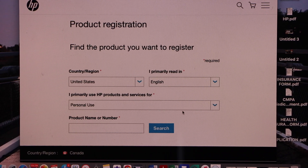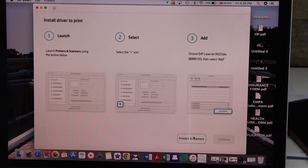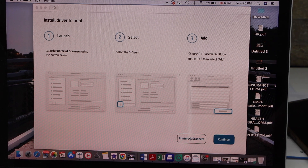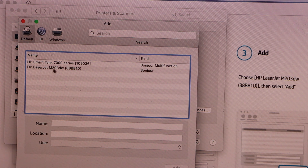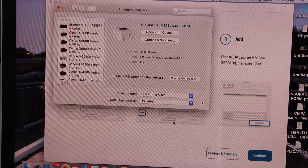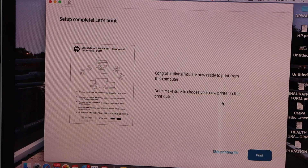Select your country of residence. You can send a link to other devices or you can skip this. Now we have to install the printer — click on Printers and Scanners. On this screen click on the plus button, select HP LaserJet M203DW, and click Add.